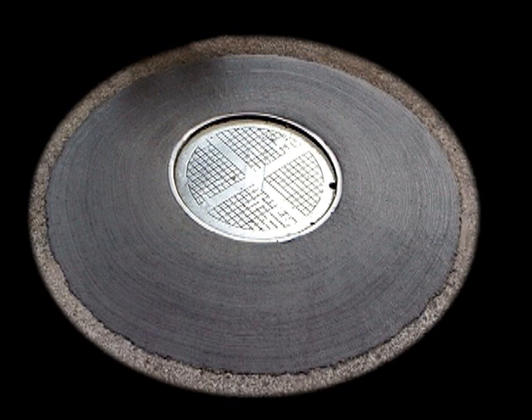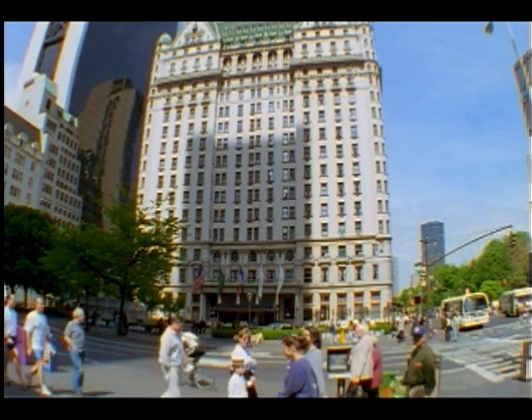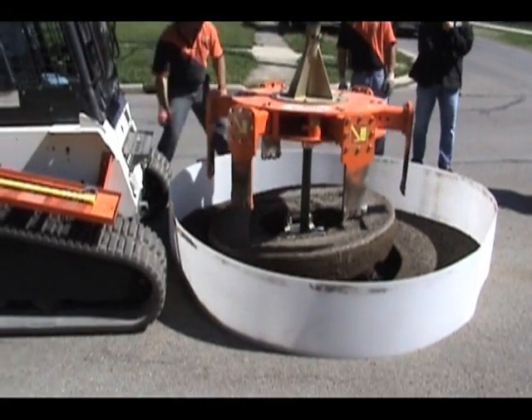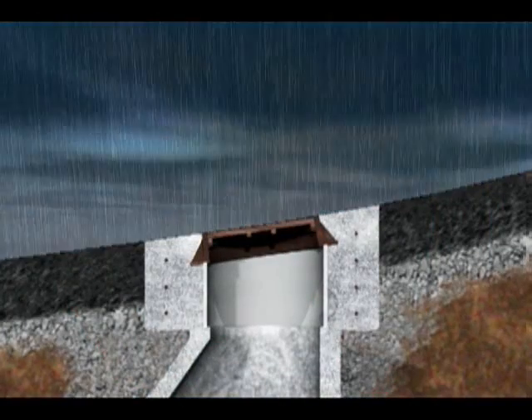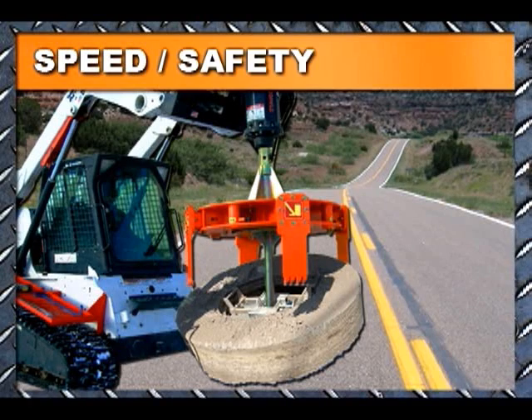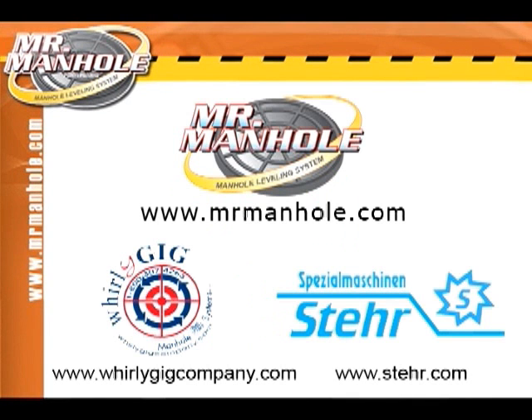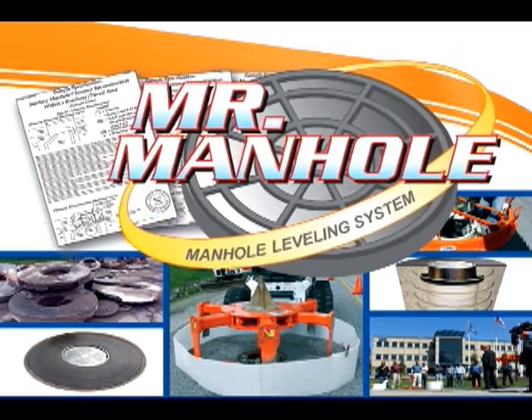Imagine how great your city would look if every one of your manholes was properly repaired. Imagine the impression you will make on people visiting your city when they drive across these structures and they're smooth. Imagine sending your crews off to work knowing that they will be safe and not using antiquated methods and tools. Think of the savings you'll realize by reducing your treatment cost. These tools work, they're safer, and they're affordable — and they're also friendly to the environment. I encourage you to contact the tool manufacturers listed and visit the websites. The Mr. Manhole website will have answers to your frequently asked questions. Thank you for attending this presentation.